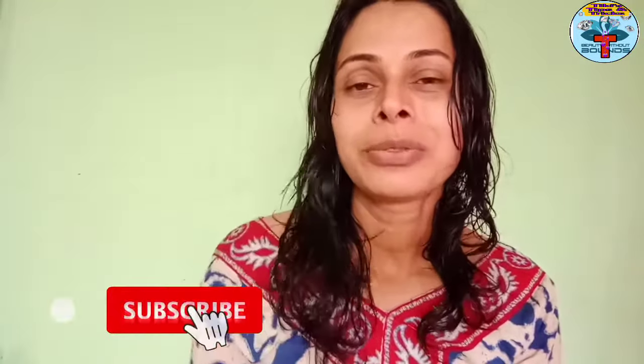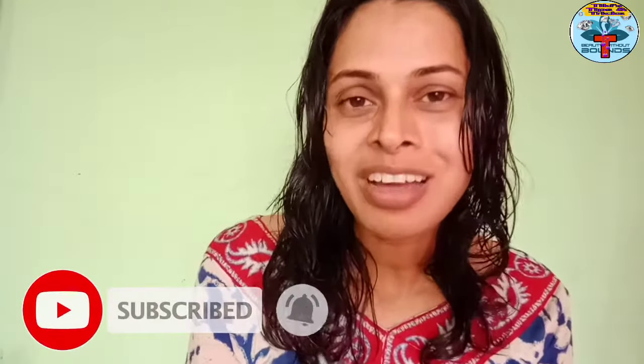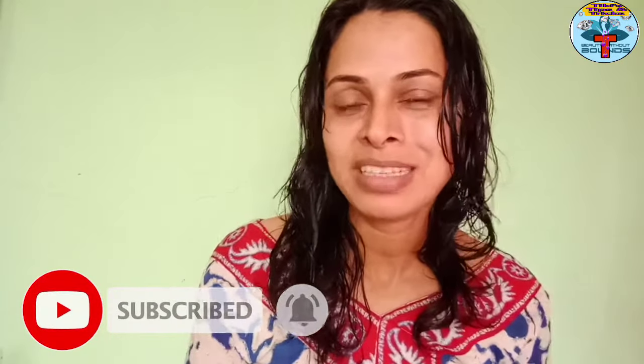Hi friends, I am Tiki and Shagat. You are on Tiki's Tips and Tricks channel. I have just come up with my hair. You will know who will be talking about the topic.